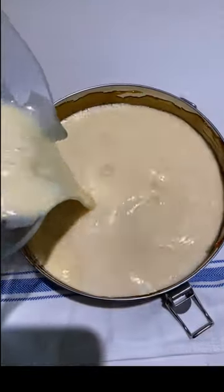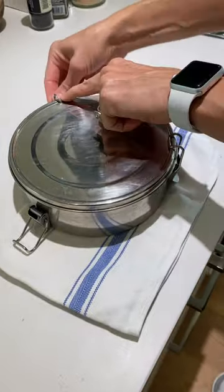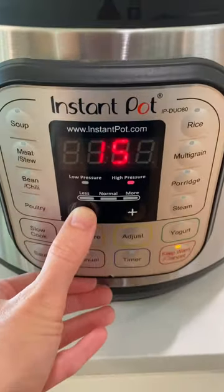Give your filling a blend and pour that inside your flan pot. This is a special pot called a flanera, so you can strap on the lid — if not, use foil. Then put that in the instant pot with two cups water and cook for 15 minutes.